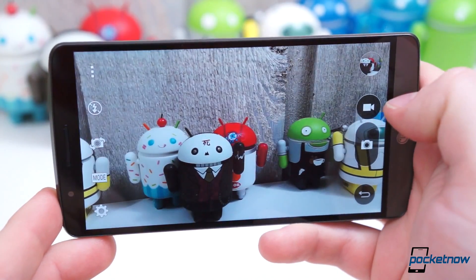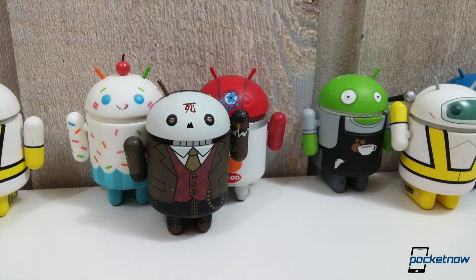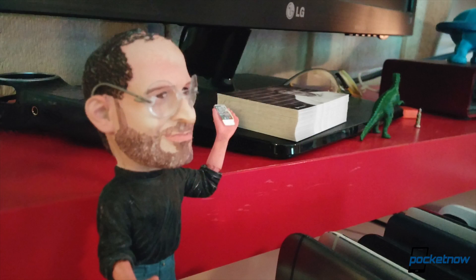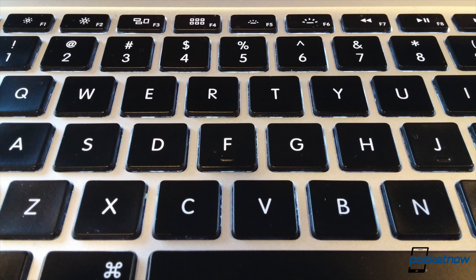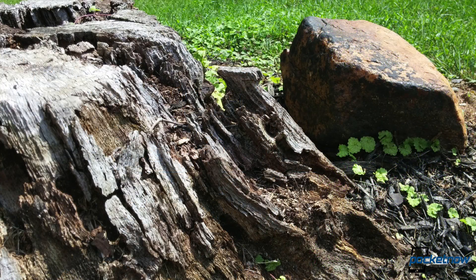Camera performance, like before, is hit or miss. In great lighting you won't find much better. But the optical image stabilization, at least for low-light shots, doesn't appear to have any effect on light intake. Low-light shots are washed out, blurry, and filled with noise. As far as we can tell, there are no differences in this area compared to the original model.